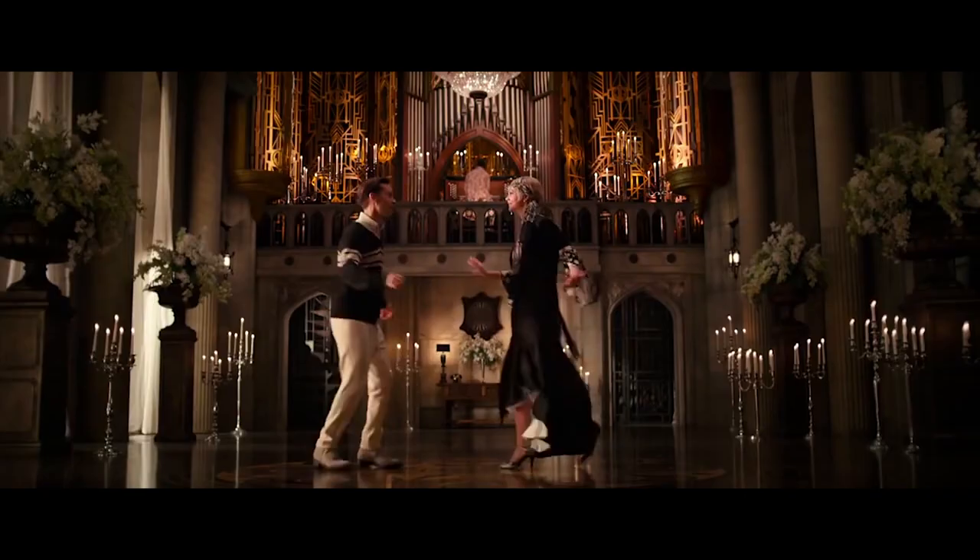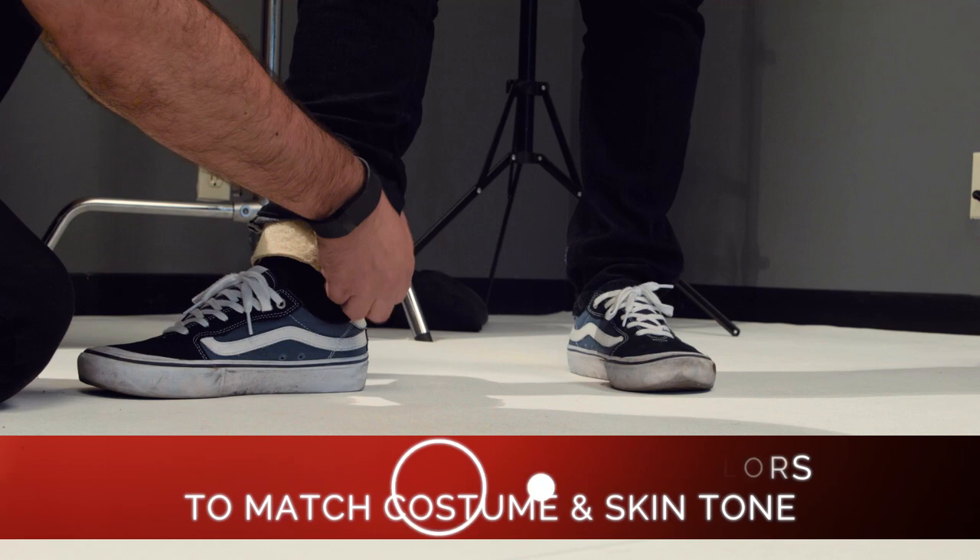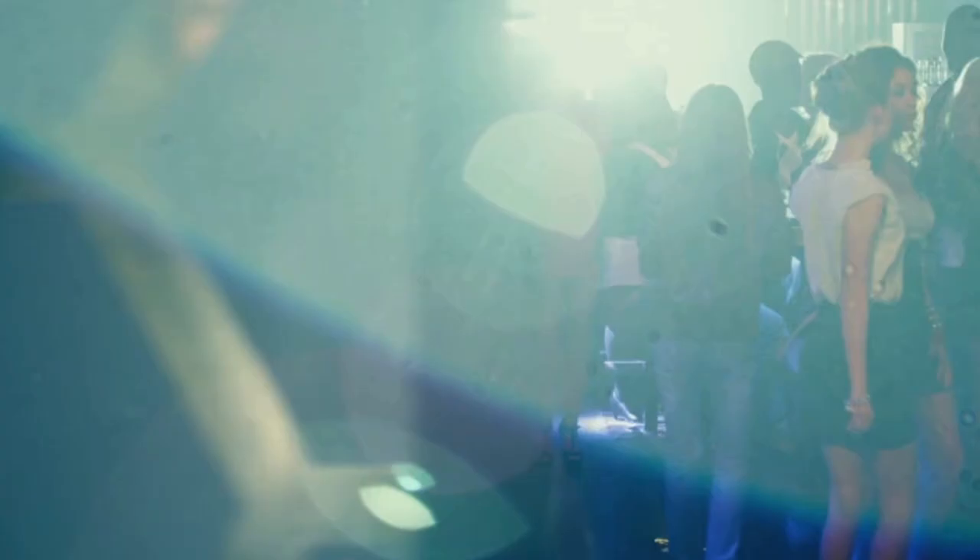Number seven: sundress. Easy peasy — we're gonna use some of these. These are called Neopacks, you can purchase them at TruAudio. They're basically a strap that is gonna go right under your foot, and that's where you can hide the transmitter. I would recommend the foot most likely because it's a flowy dress anyway.